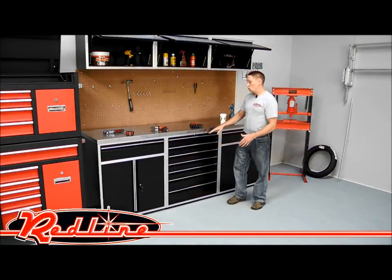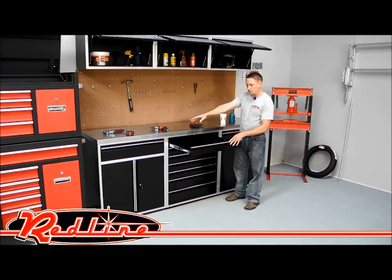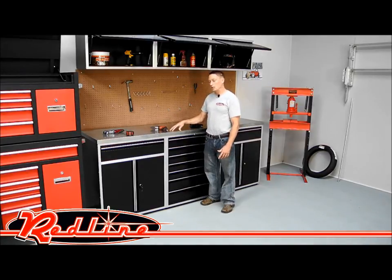Over here in the center, we've got a seven-drawer tool chest which is lockable. It has the same roller bearings that the side door cabinets do. And then our countertop is finished in stainless steel. It's got a one-and-a-half-inch wooden core, so it's a good heavy-duty countertop.